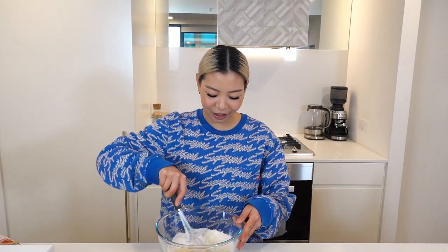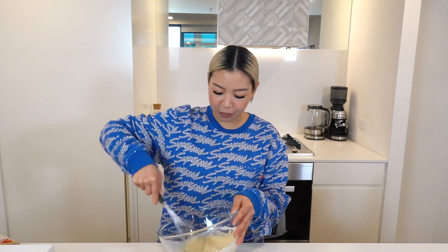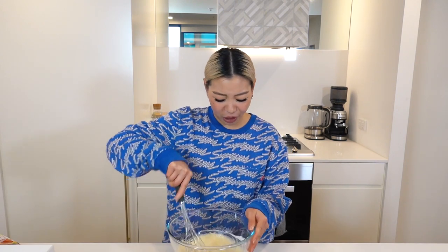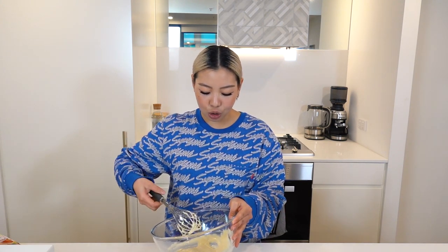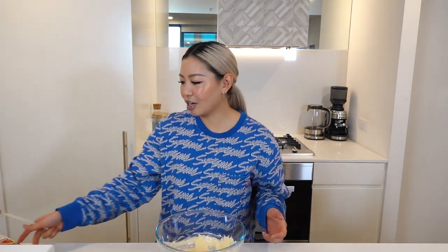Also, every night I scroll through Instagram and I follow this Japanese food account, and they have this pancake burger — like a hot cake burger — and it looks so good. Essentially it's a super fluffy soufflé pancake made to look like a burger. I may attempt to make that in my next video. I was gonna do it today but I don't have any fresh cream or strawberries, so we'll save that for next time. But the pancake mixture is done.